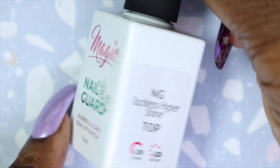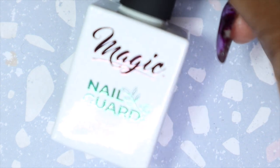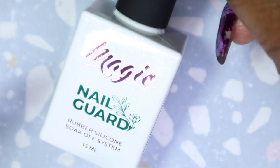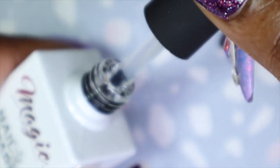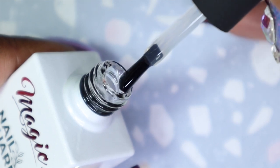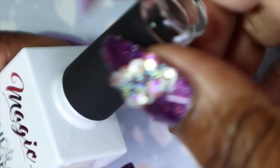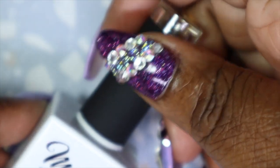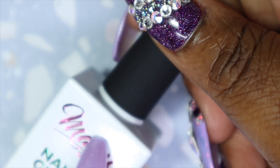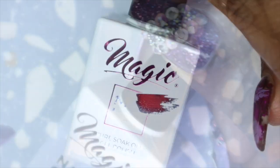We also got a Magic Gel Nail Guard Tackless Hyper Shine top coat in the May 2021 box. This is honestly my favorite top coat to use — I love it. I'm glad I was able to get this in the subscription. I have one that I'm using right now that's not anywhere near empty, but at least I know I have a backup.